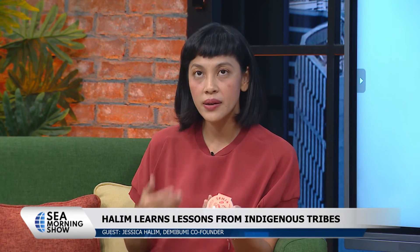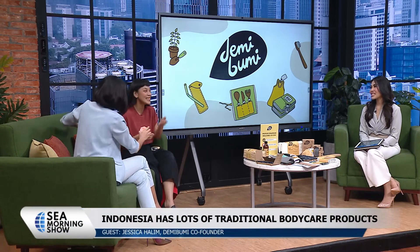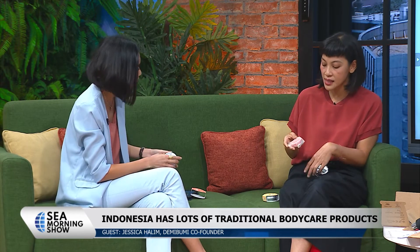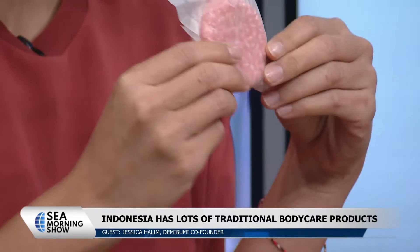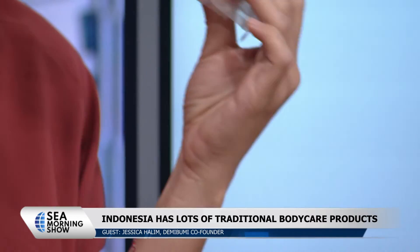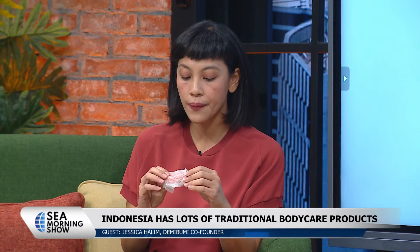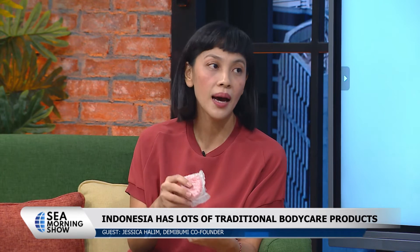Our shampoo bar is made from minyak tengkawang — it's called Borneo Talanat, found only in Kalimantan. My partner Juliana and I used it ourselves first before producing it. We love it because this shampoo matches all hair types, even within my own household where everyone has different hair. That's the hard thing to find — a shampoo that works for everyone. It's like a magic formula, and it's all natural. Even if it goes down the drain, it's fine. And the wrapper here is not plastic — it's singkong, cassava plastic. We introduce this to producers of shampoo bars or soap bars as a plastic alternative, since so many wrap their products in conventional plastic.